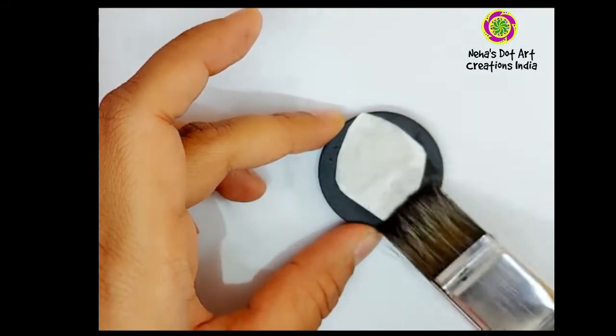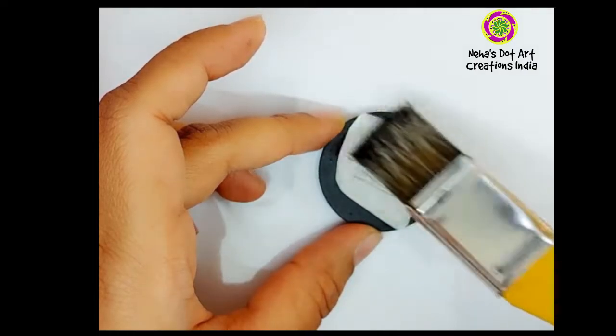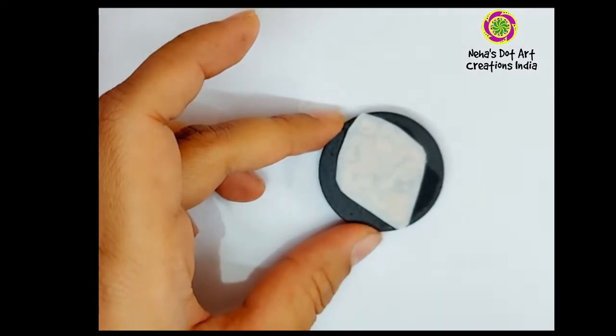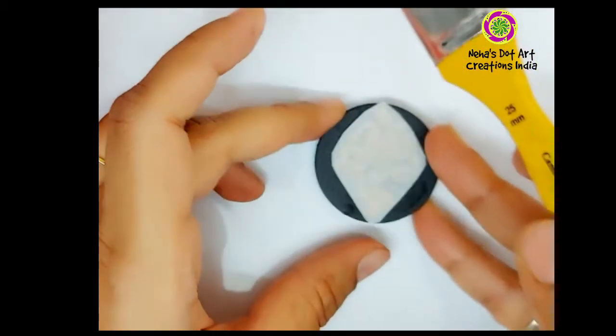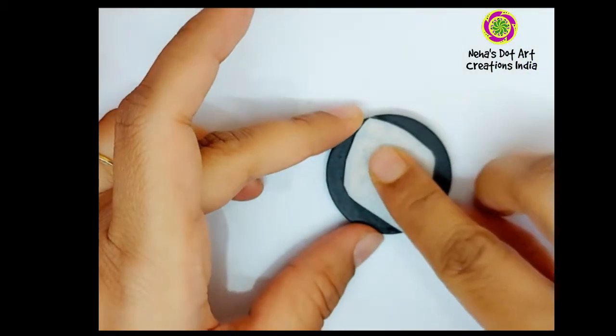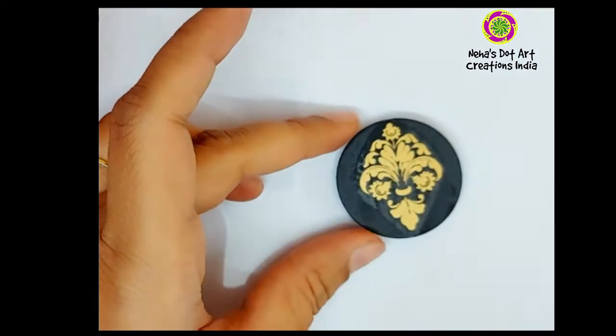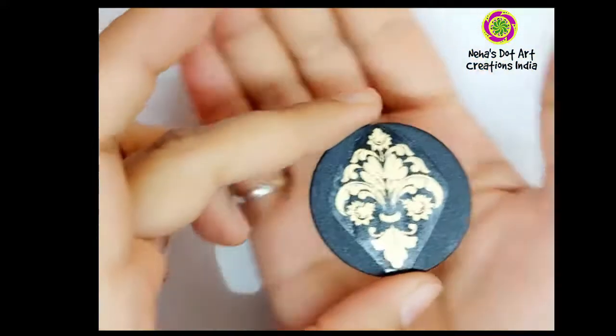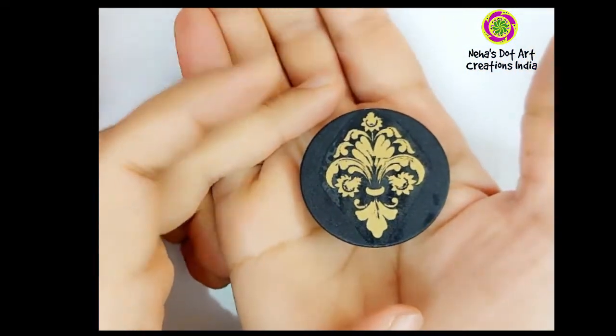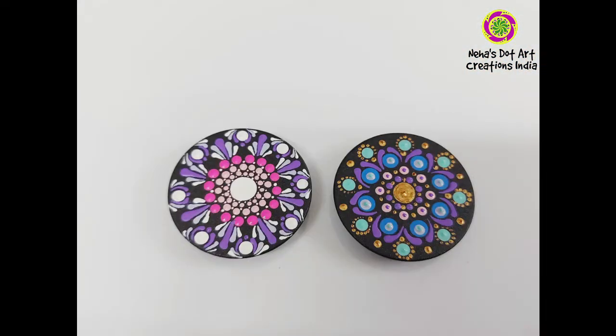We can do it with the help of a wet sponge or a wet brush. Make sure the entire paper is completely damp. With the help of the brush, the paper easily comes off just by pushing it or pulling it very lightly. Now we can see the design has been transferred over our pop socket.